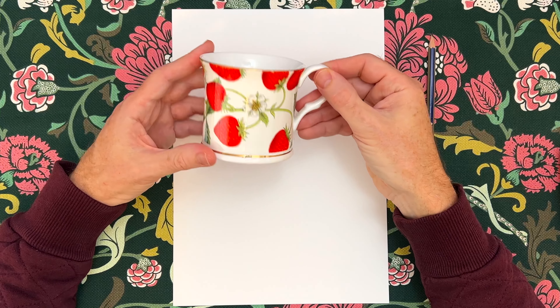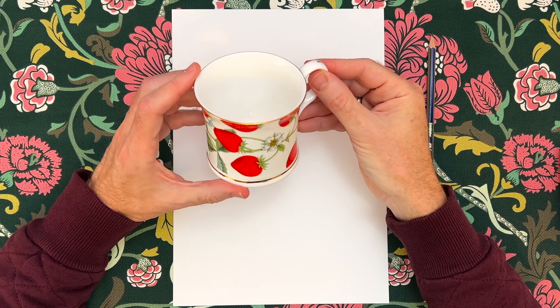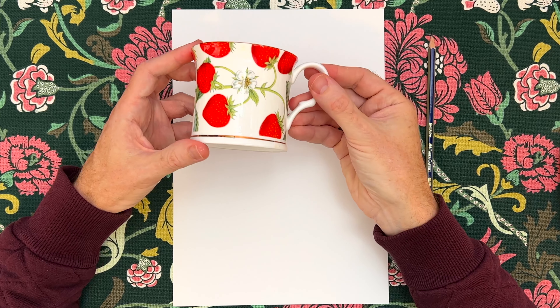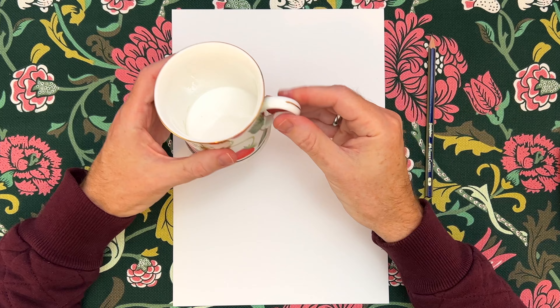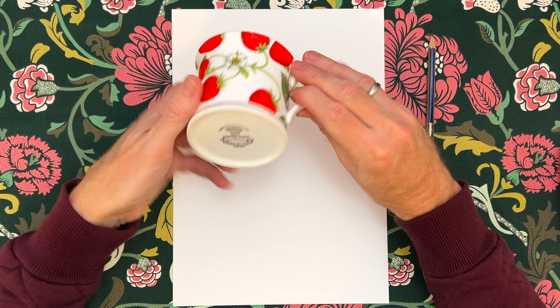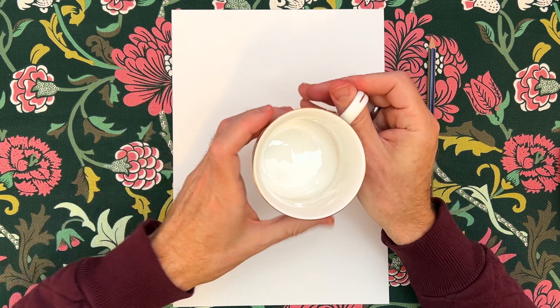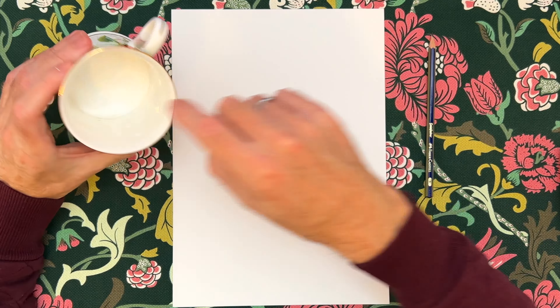Here is the mug that I'm going to be drawing, with the lovely strawberries on it, and the strawberry flowers. I've got quite a lot of these that I use regularly when guests come around. Empireware, Stoke-on-Trent. Nice to drink out of, but always a challenge to keep the bottom inside it nice and clean.